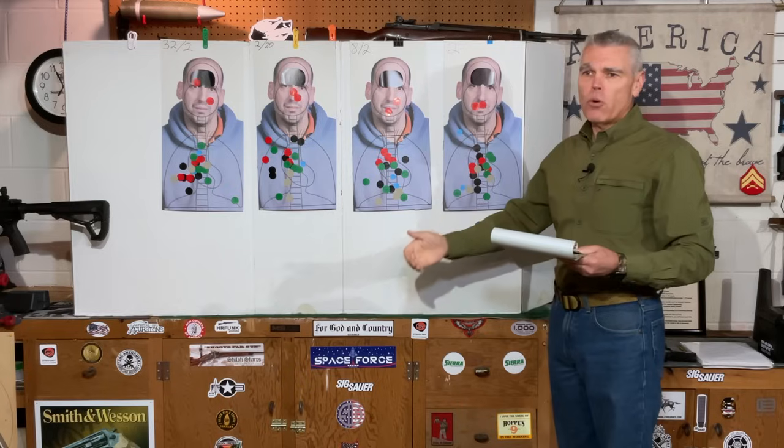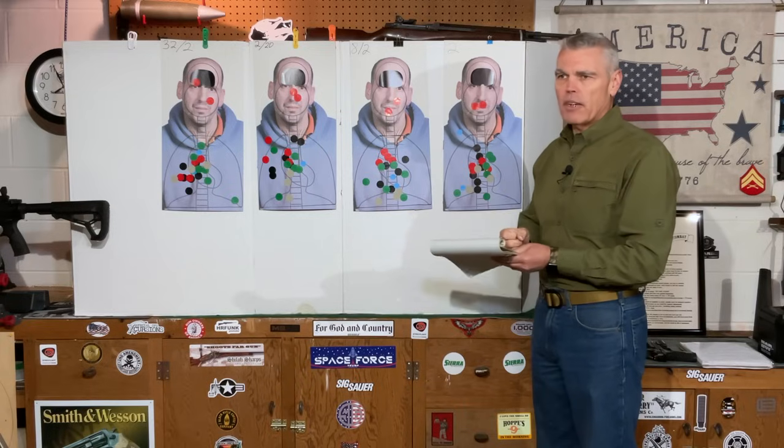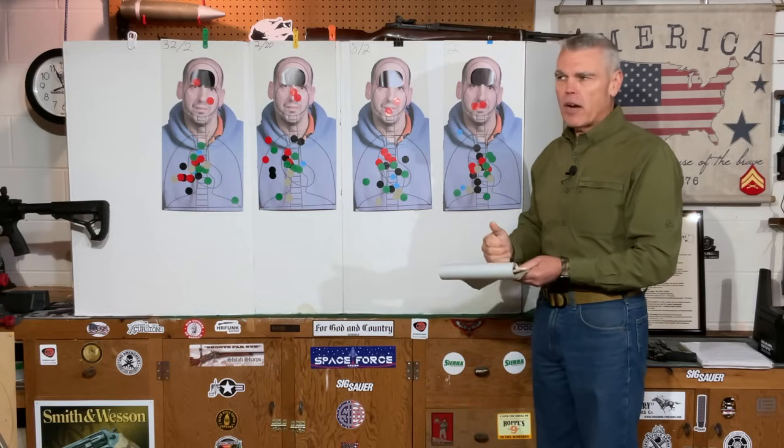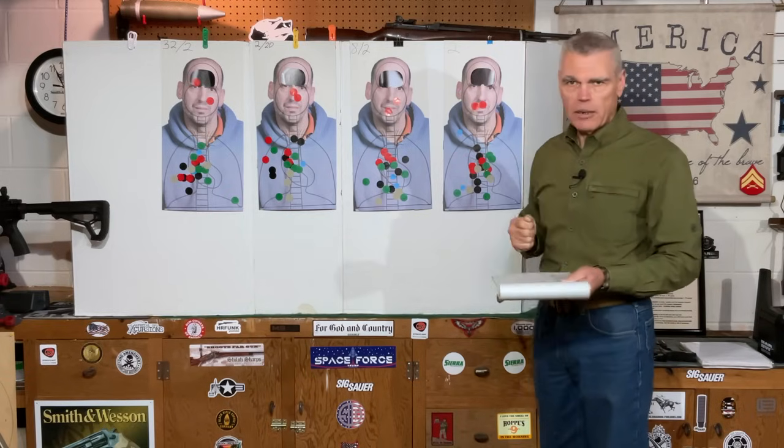Last up is a drill where I moved back to a distance of 15 yards. From 15 yards, starting in the ready position, on the signal to fire I came up and fired three rounds into the body of each target. Here's what that looked like.